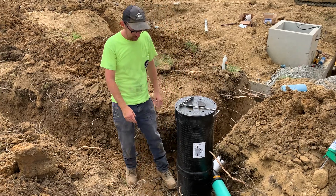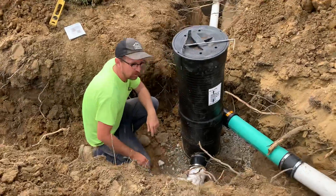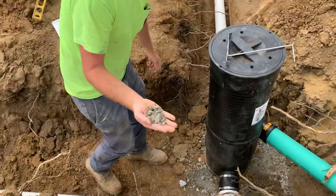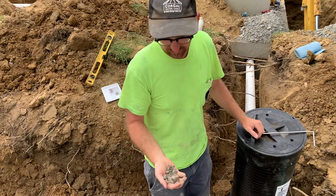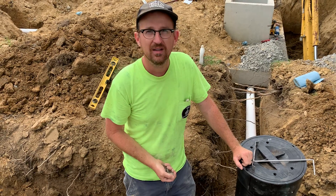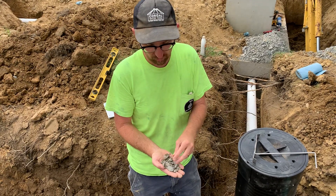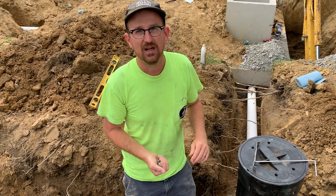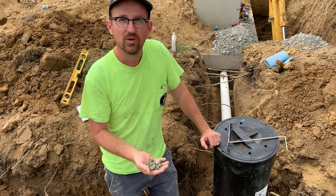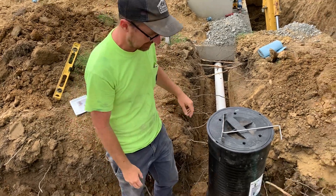First thing we want to do — if you can see here — we got a stone base. We got about four inches of 304 limestone, which is what we call it up here in Ohio. The number is different basically every state, but here it's 304 limestone, which is about one-inch crushed limestone. It's a good compactable base. We got four inches of that down and tamped with a tamper so that it's nice and compact.